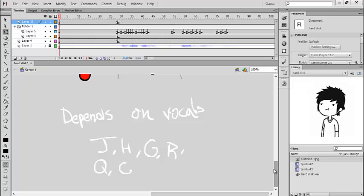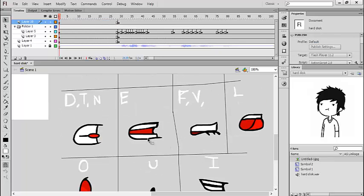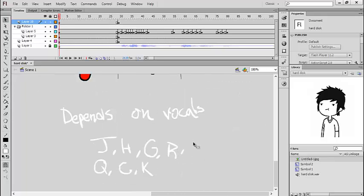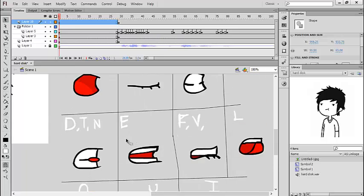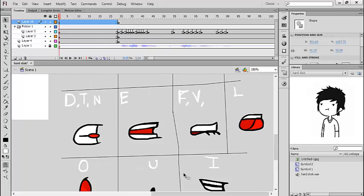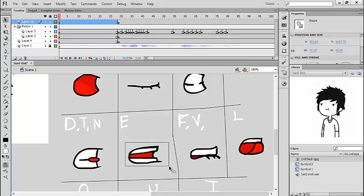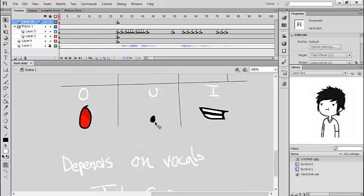Oh, I forgot the K — these letters depend on the vowels because they don't make their own distinct shape. If I'm going to say K with an E or an I — 'k,' 'k' — see, your mouth will still be like this. And the Q — 'q,' 'q' — your mouth just makes the same movement as the U.